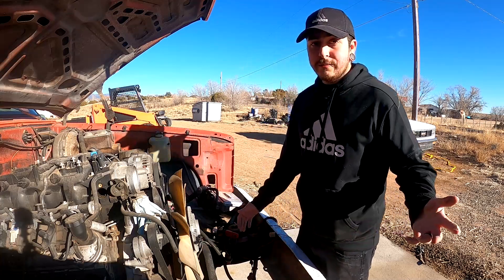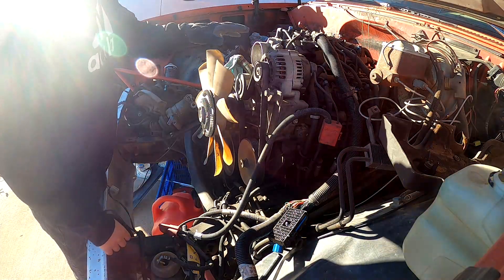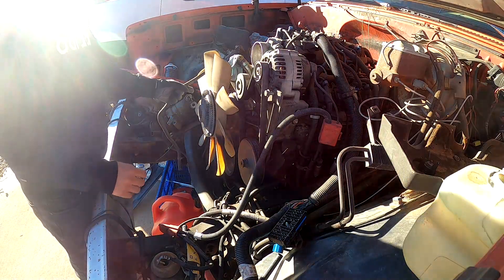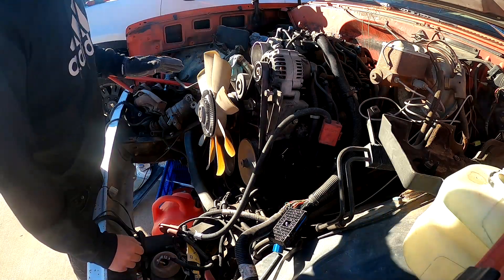Before we dive right into it, for those of you that are new to the channel or maybe forgot, this is a 99 Vortec 5.3 I pulled out of a 99 Silverado, and currently it's inside of my 1981 C20 pickup that we've been working on.